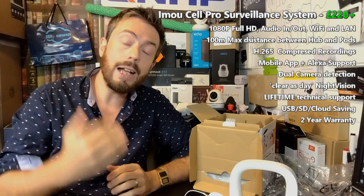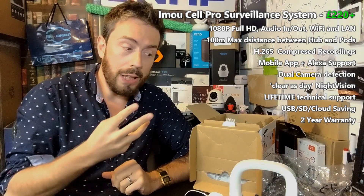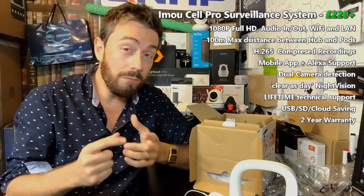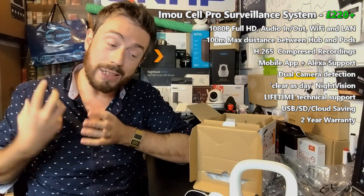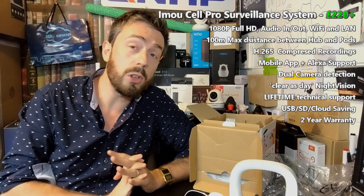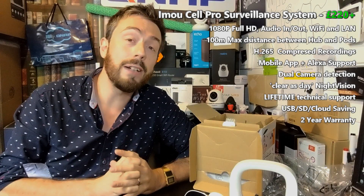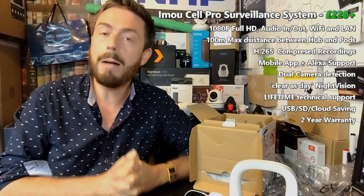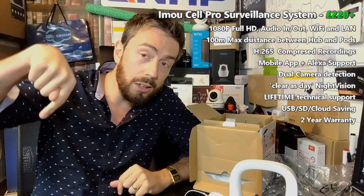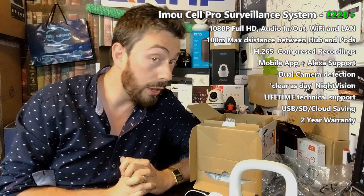This has just been the hardware overview, and I recommend checking out the software video when it's live — that will tell you much more about this device in practice. In terms of hardware, it's probably one of the best cameras I've had my hands on on this channel, and I'm looking forward to seeing if the software lives up to what the hardware seems to promise. Stay tuned for more surveillance camera videos in the coming weeks. If you enjoyed this video, click like and subscribe, and hit the bell to be notified about future videos on this subject and everything network-based. Cheers!